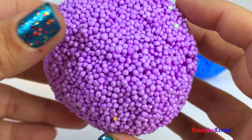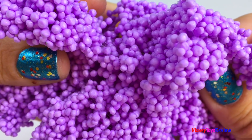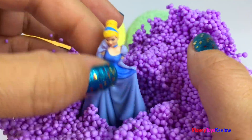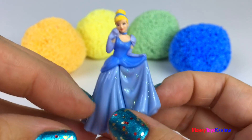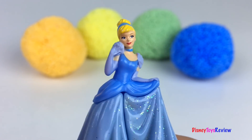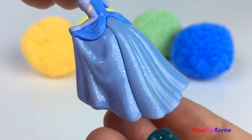Let's see what's inside our purple ball. It's Cinderella. What a beautiful Disney princess. She's got such a beautiful sparkly dress.